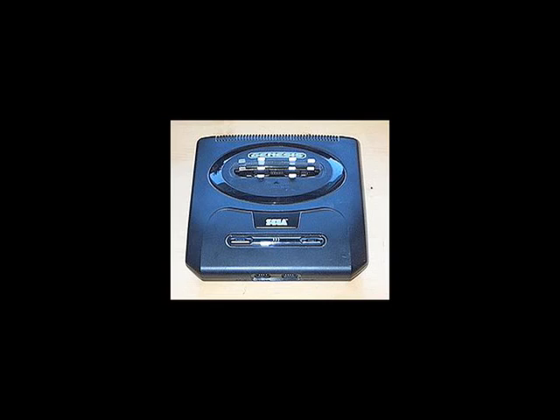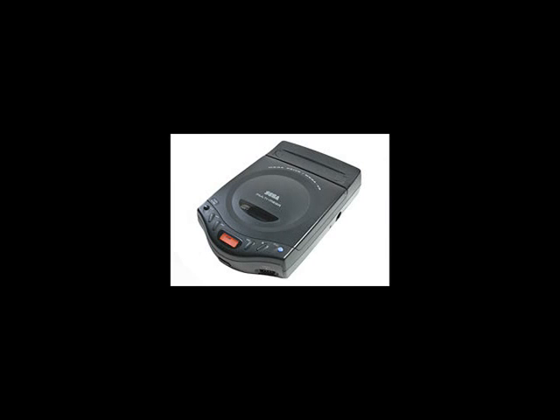We know there is composite, which is just one step above RF since it divides the video from the stereo. Then there are some of you who spend hundreds of dollars getting your Sega modded for S-Video. The truth is all Segas — including Sega Master System, Sega Genesis 1, 2, CDX, Sega Saturn, and Dreamcast — have RGB video, and RGB video is far superior to S-Video. This signal can be converted to component 480i on your flat screen TV. I'm going to show you how to do this with no mods.